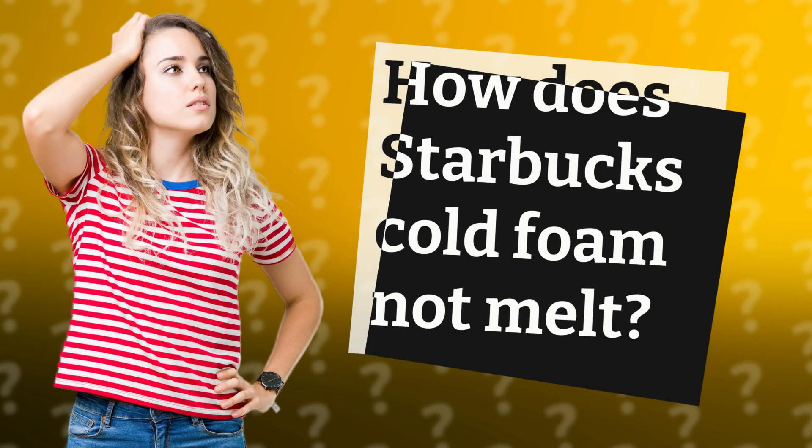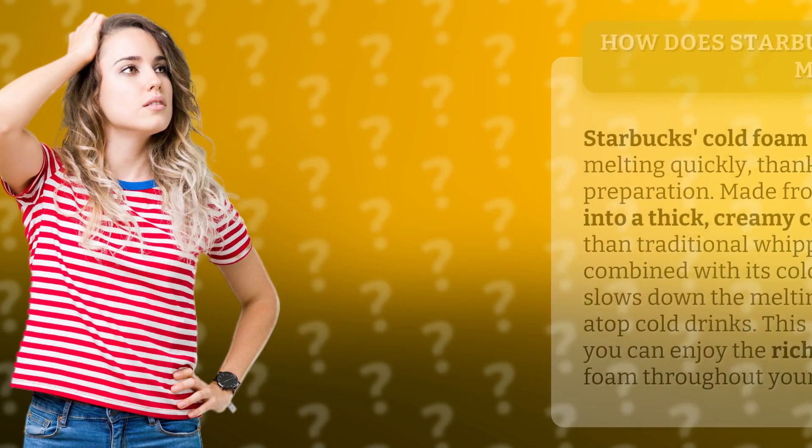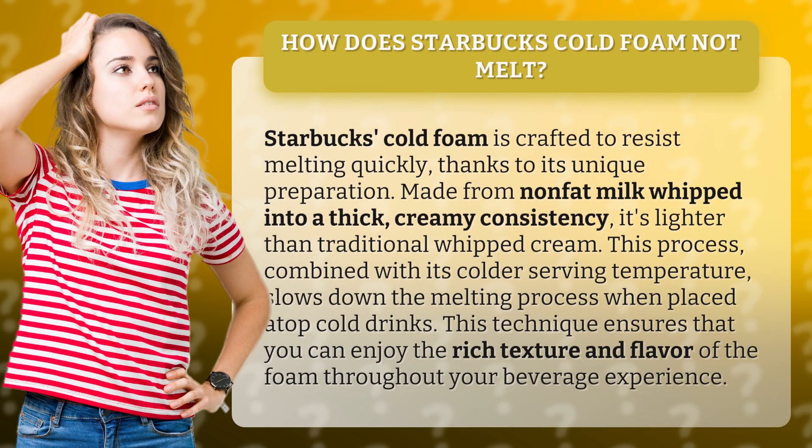How does Starbucks cold foam not melt? Starbucks cold foam is crafted to resist melting quickly thanks to its unique preparation. Made from non-fat milk whipped into a thick, creamy consistency, it's lighter than traditional whipped cream.